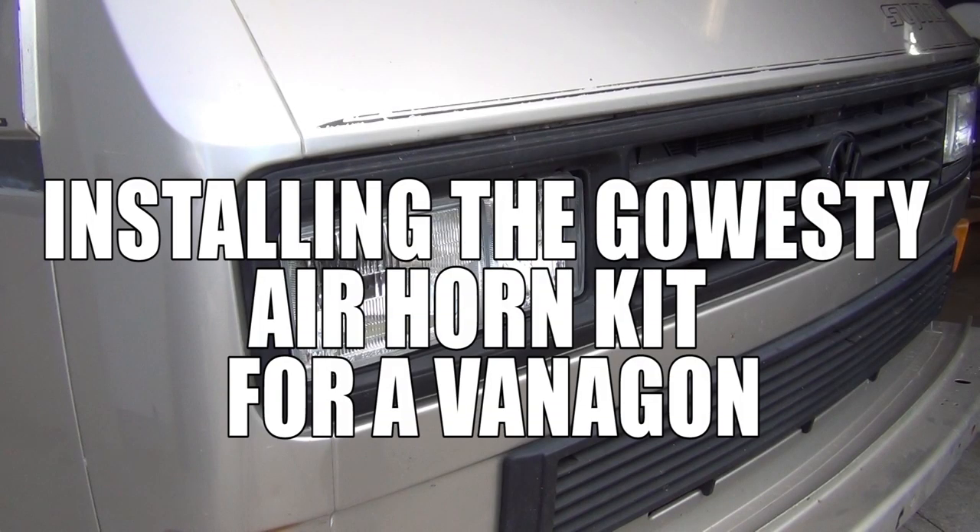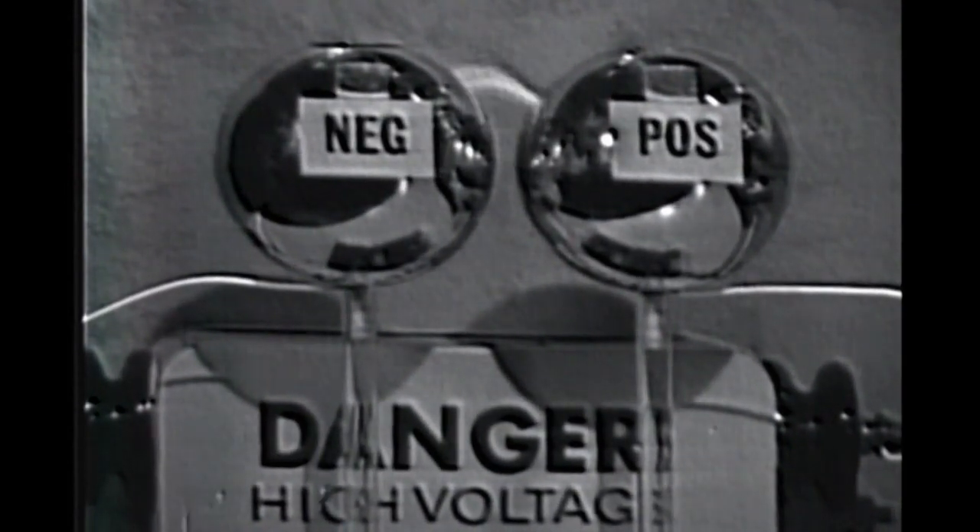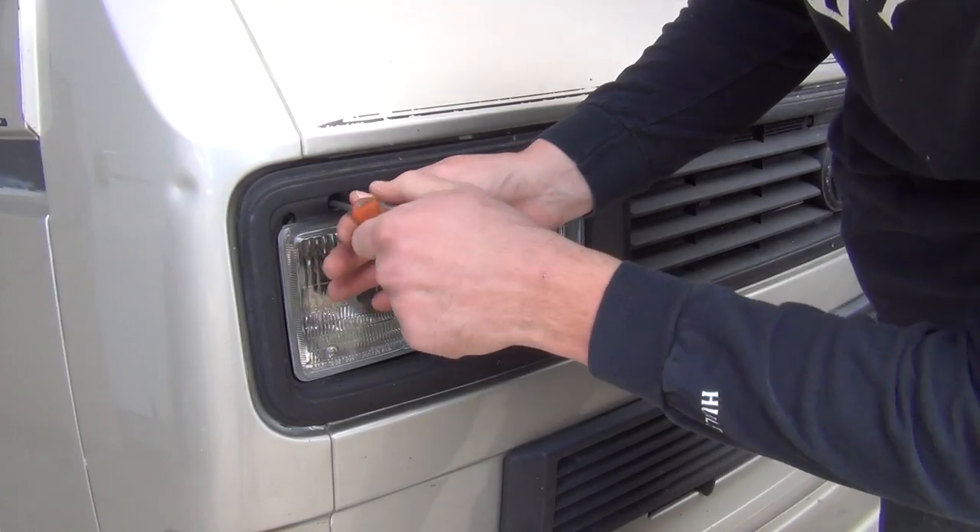Hey, what's up everybody, this is John with GoWesty and today I'm going to do an installation of the GVW air horn kit. As always, for safety, please disconnect your battery before beginning any electrical work in your vehicle.